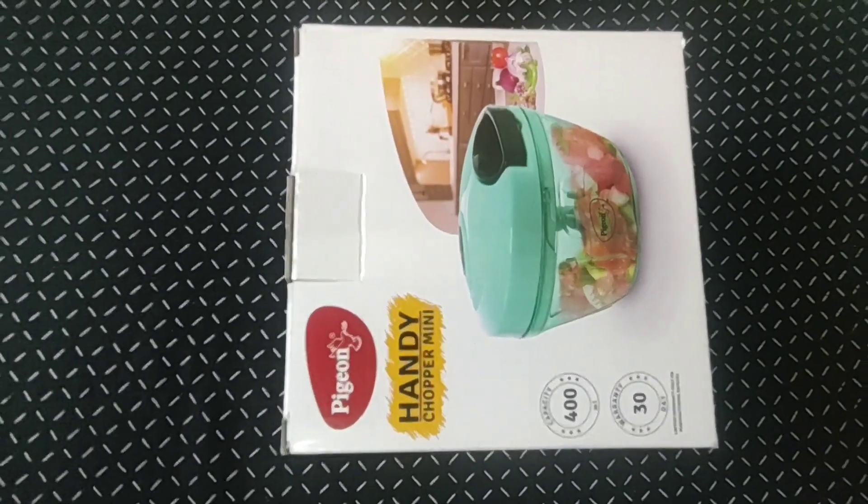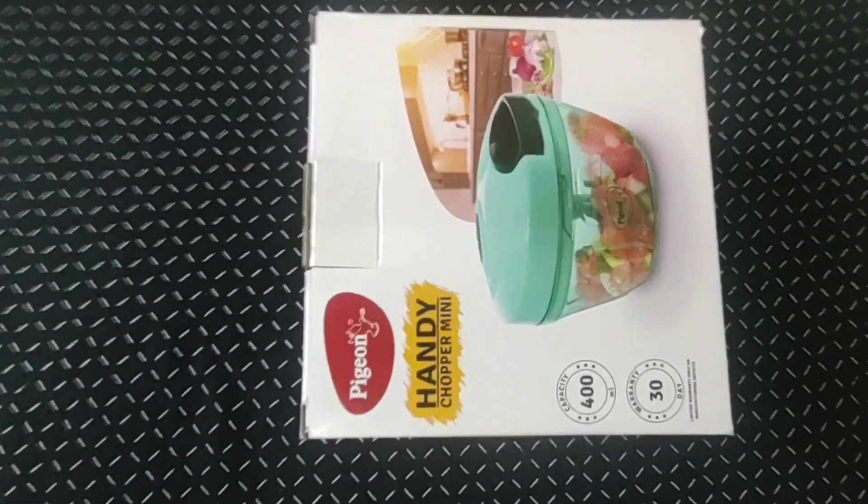Hello friends, welcome back to Around the Globe family. How did you see the unboxing video?